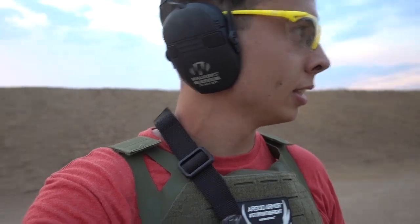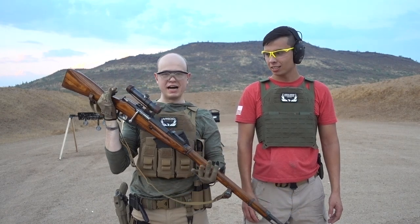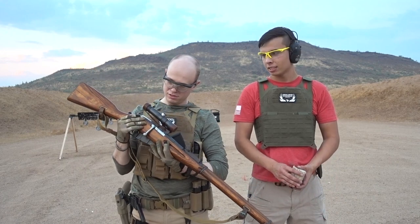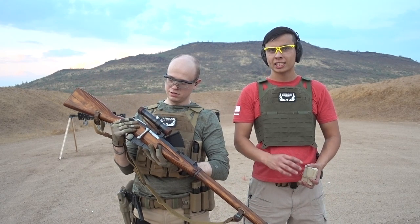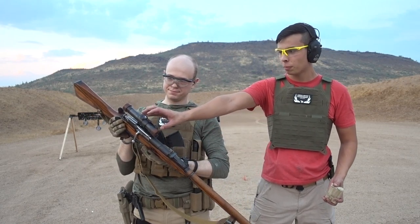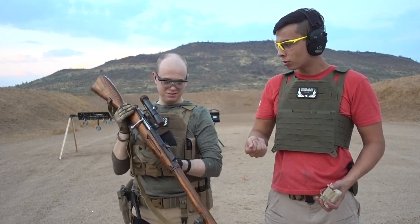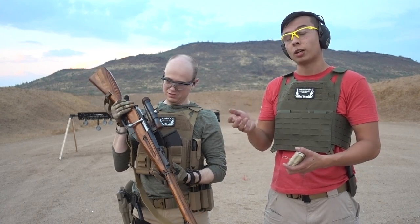Have you seen Enemy at the Gates with Jude Law? In the movie, he uses a Russian 91/30 Mosin-Nagant in the PU sniper configuration, and because of that movie I wanted to get the gun. This is a Mosin-Nagant — you can find these things everywhere — but he's got this super dope Russian sight on here, even with the hammer and sickle. It's the PU sniper variant with the scope, and the bolt goes straight down instead of out to the side, which was to help clear the scope.